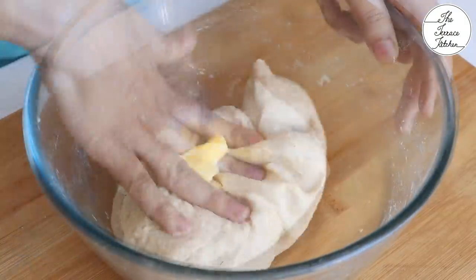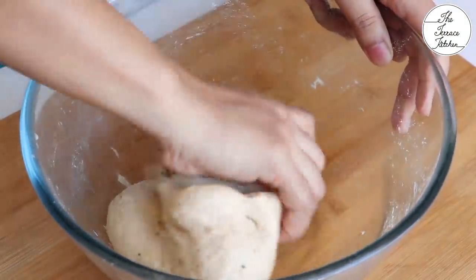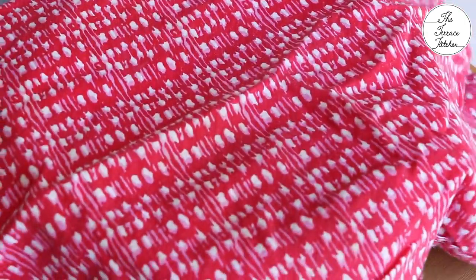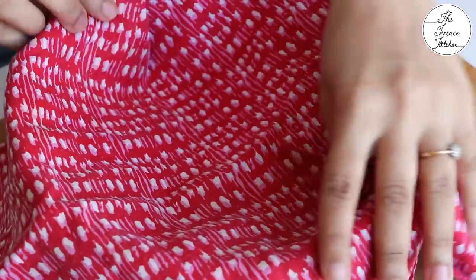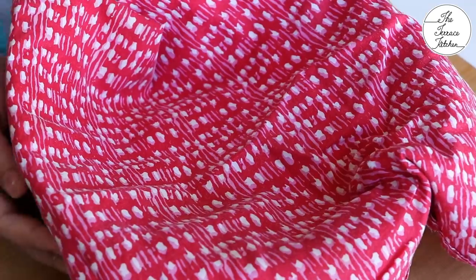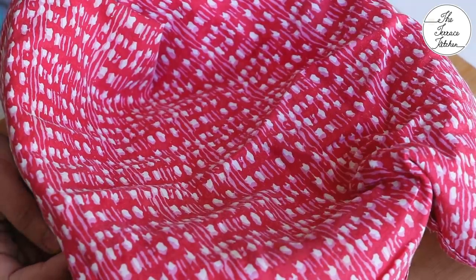After 5 minutes, you need to add 2 teaspoon butter. The butter should be soft, that is at room temperature. Mix the butter really well in the dough. Cover with a cotton cloth or a lid and let it sit on your kitchen counter for 1 to 2 hours or till the dough doubles in size. It might depend on the temperature in your region.